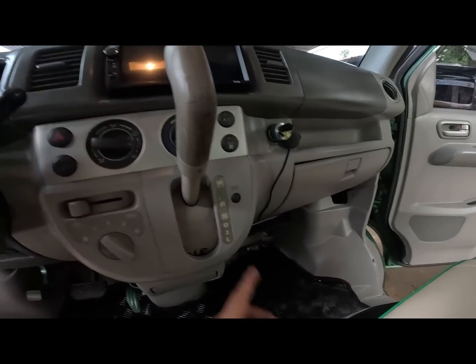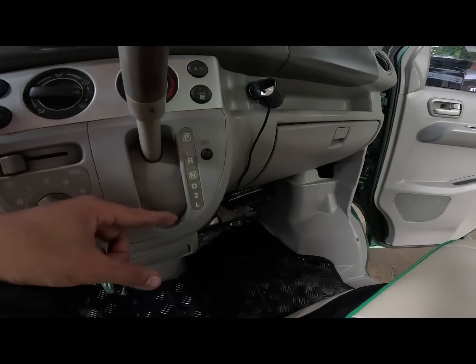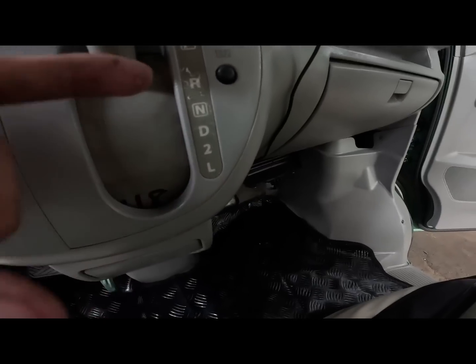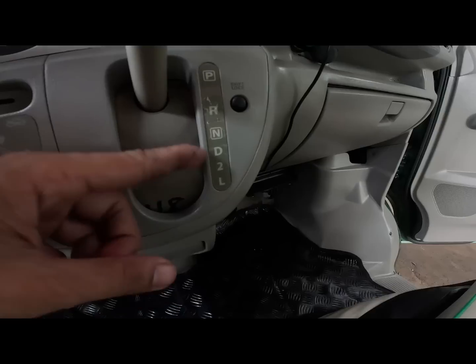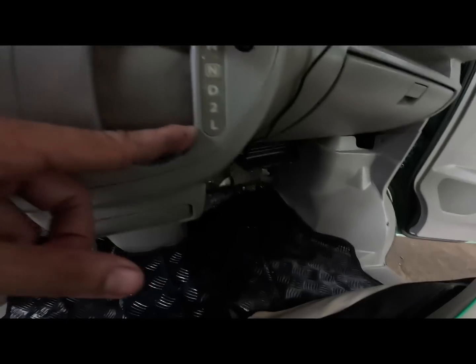Ito yung shift lever natin sa automatic. Park. Reverse. Neutral drive. And 2N. L. Yung L po - ayan po yung first gear. Second gear. Third gear. Hanggang third gear yung aabutin na D. Hanggang second gear yung aabutin na 2. Then hanggang first gear lang po yung L.